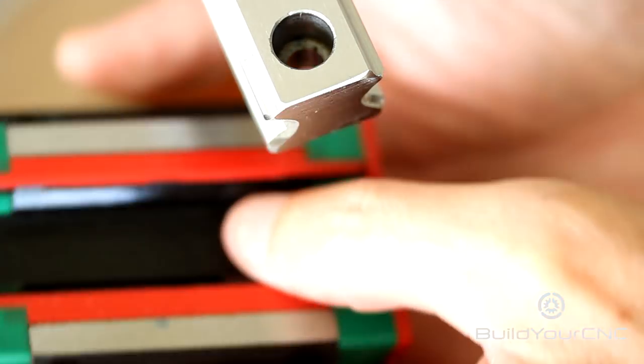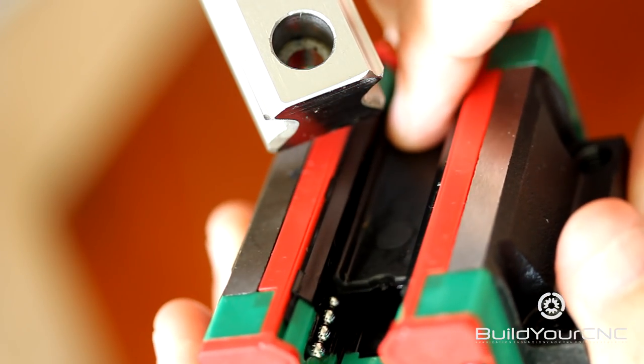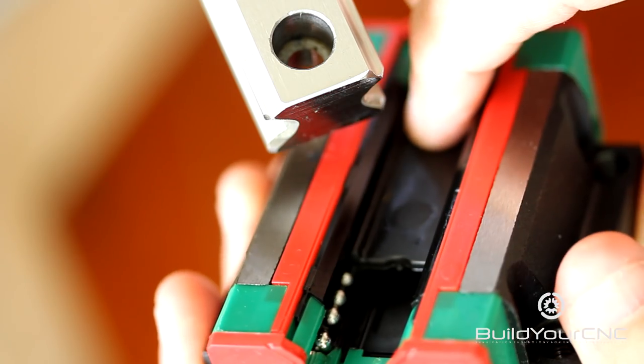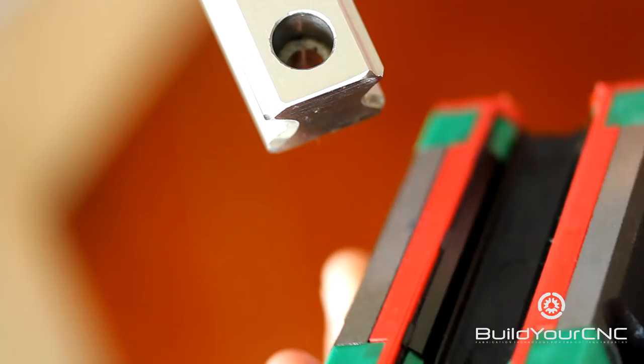You'll take the block that still has the plastic insert. You'll notice that there are ball bearings inside, and if you have this plastic out and you turn this over, you may lose some of the ball bearings. You want to make sure the plastic remains inside of this block until it is put onto the rail.